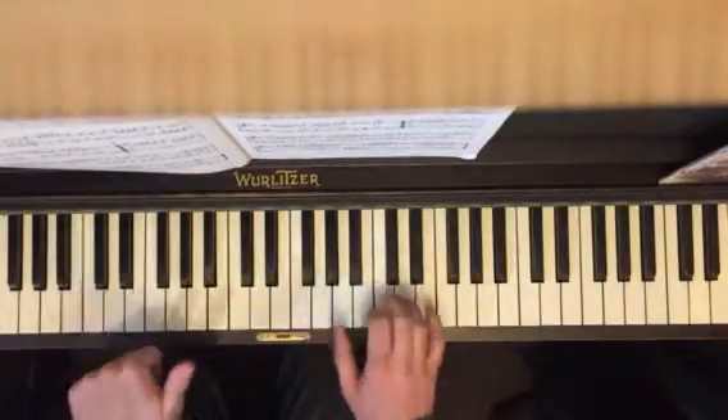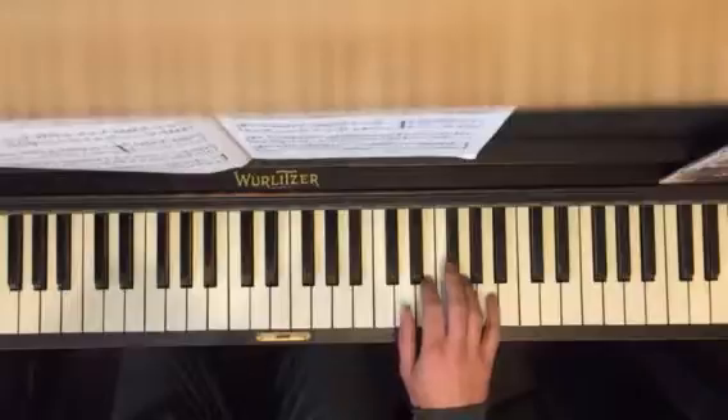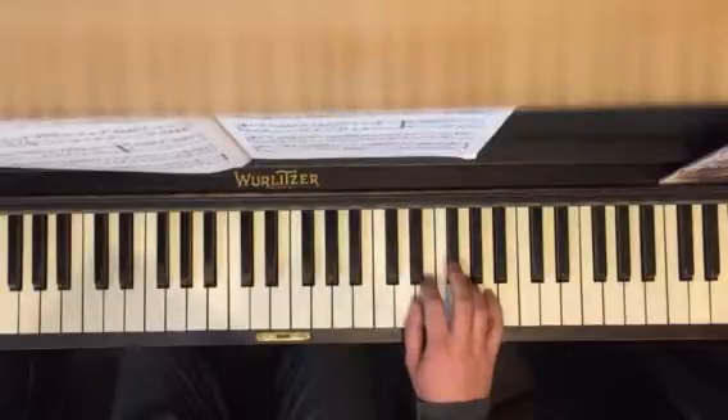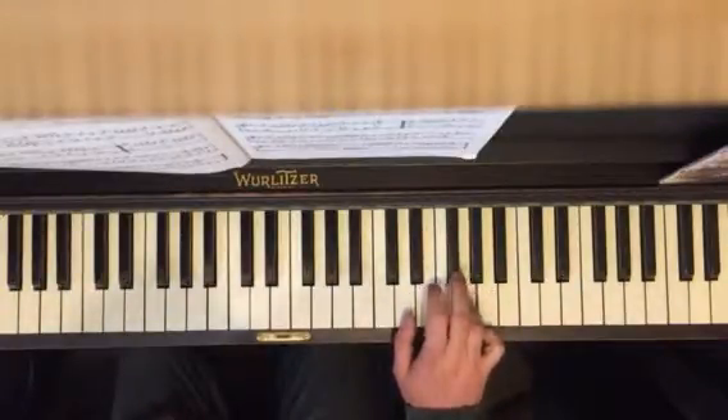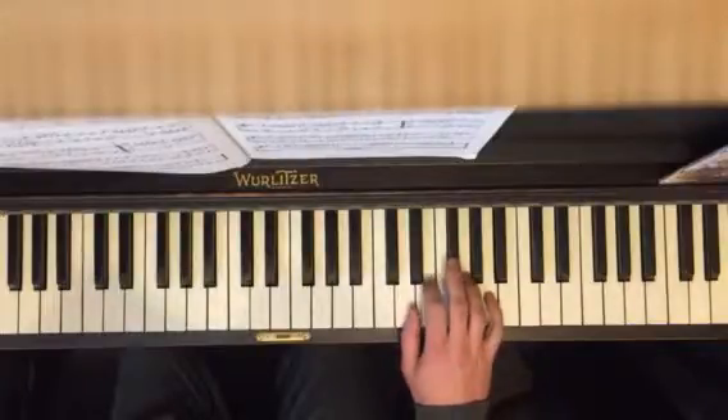And then section six, you're going to put your thumb on D, back to that other position, and you go all the way up to G.